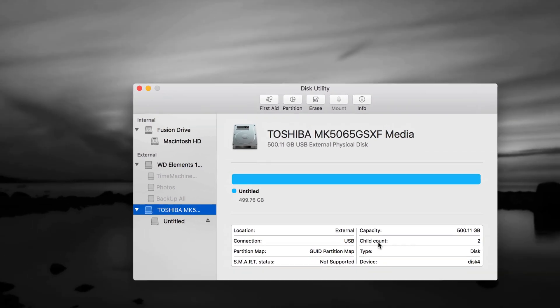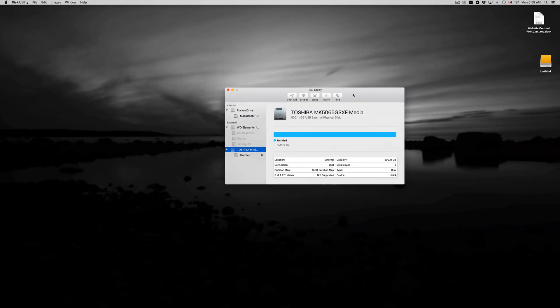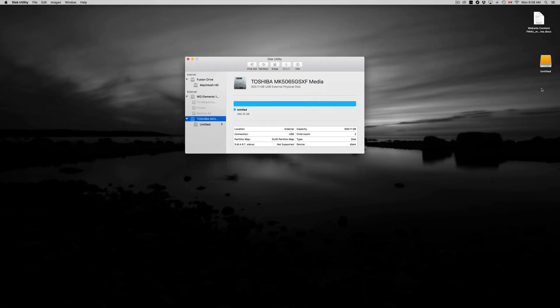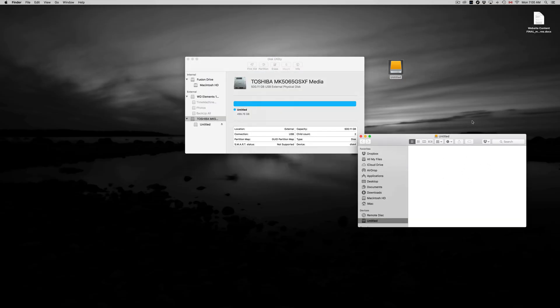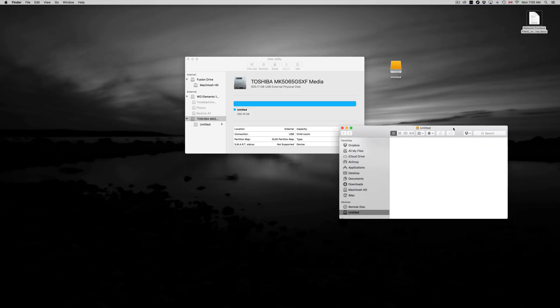Click Done once it finishes — that's your first partition done. Right now it's only Mac compatible. You can see the icon here — it says 'Untitled.' You can rename it by clicking on it and pressing Enter. It's empty now so you can just drag and drop files right in. It works just like a huge USB drive — simple.